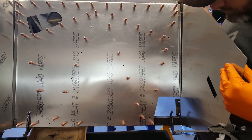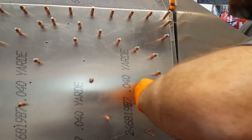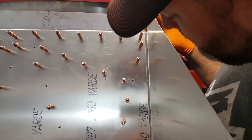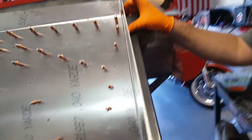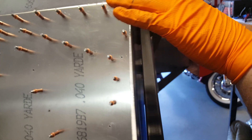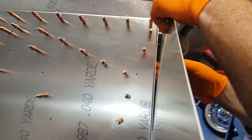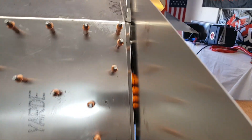It looks like we're getting some rivets in, getting a lot of Clico fasteners in to temporarily hold the panels in place. We're noticing some unfortunate gaps — if we rivet to the scoop as we want to, we end up with a gap on the backside. The best way to prevent flex is to rivet straight to the frame. But then we end up with a gap.